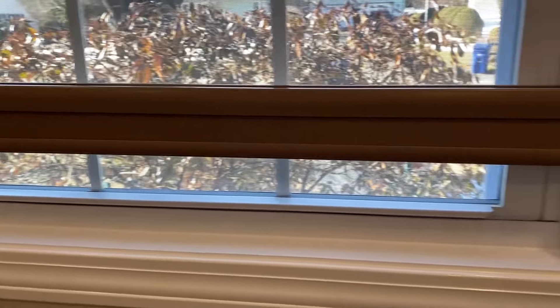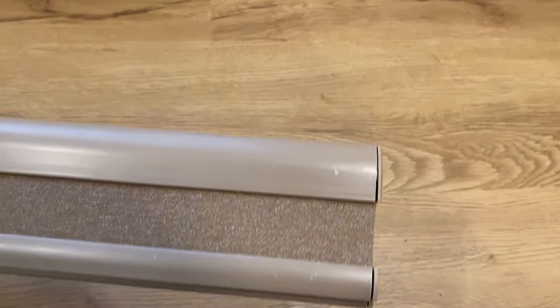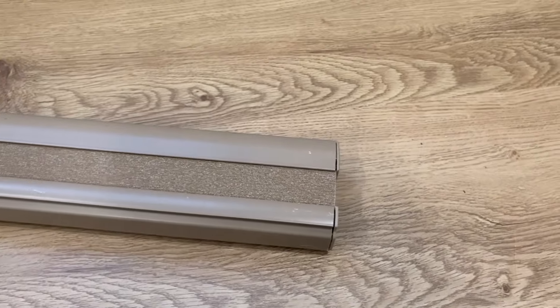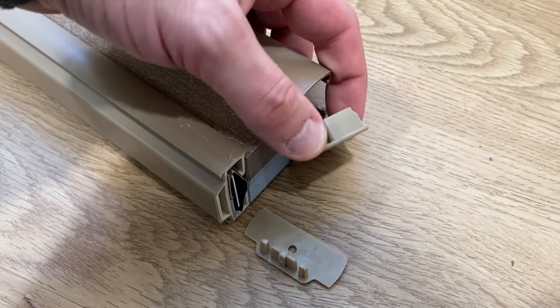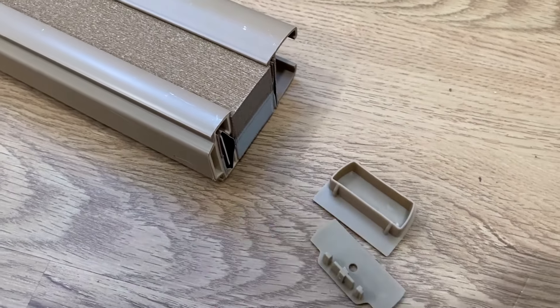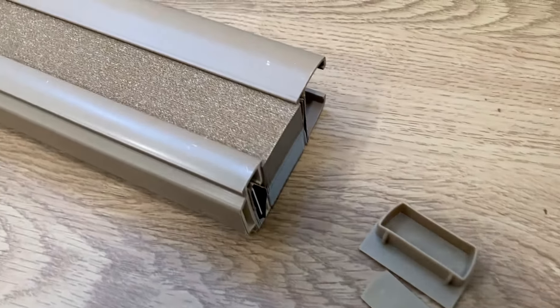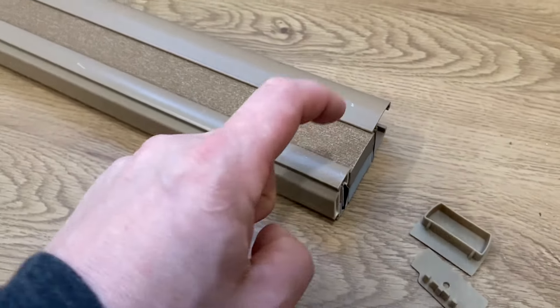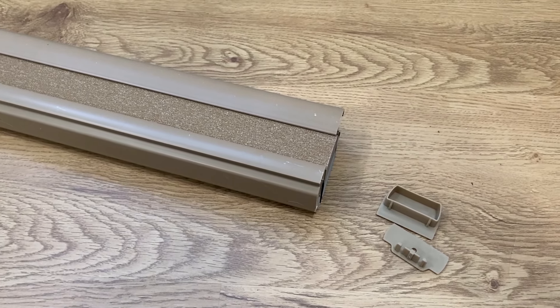If you don't need to cut these down you can skip this step. But once you've figured out how wide you want them, one thing the instructions don't show you is to take these little caps off first. You don't want to be losing those or cutting into them. So now I'm going to take this to my chop saw and cut a half inch off.